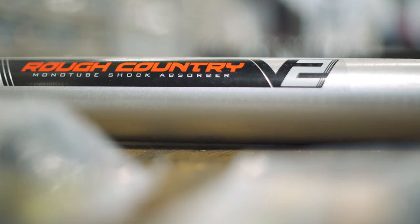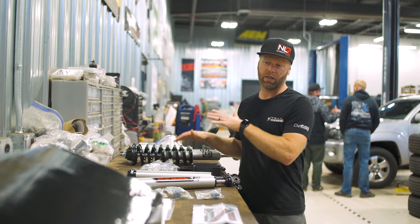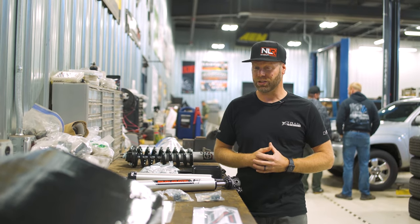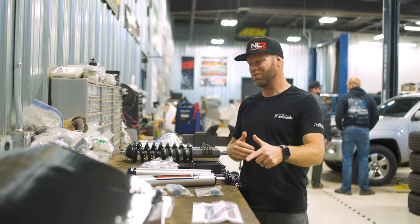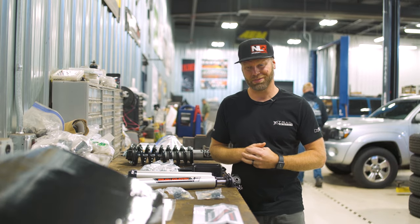Altogether this kit, the Rough Country, runs about $650 on our website trailbuiltoffroad.com. And then the tire and wheel package is going to be just over $2,100. So not including the install, you're looking at about $2,800 for a three inch lift, which is a pretty awesome deal. So make sure and stay tuned as we get this lift installed in our 2007 Tacoma. Let's go.